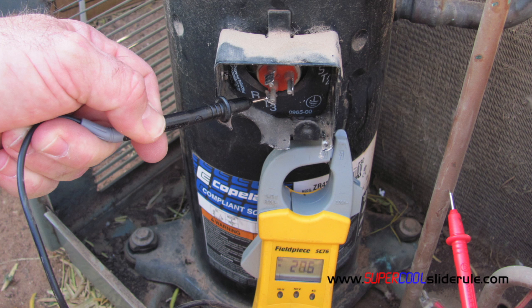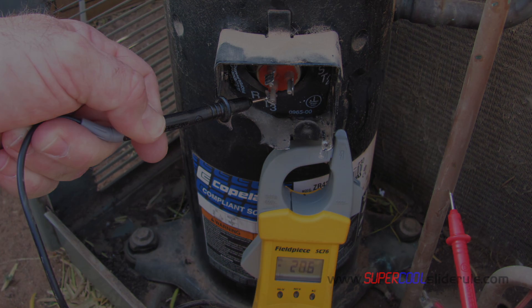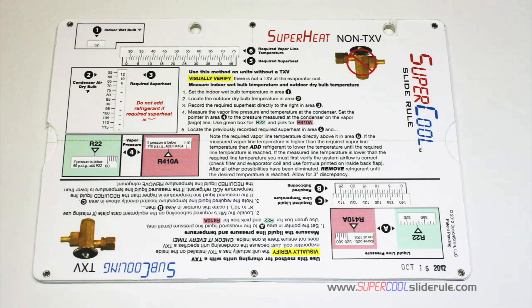Please stay tuned as we introduce you to the super cool slide rule. This tool will save you tons of money by saving you tons of time. I'd like to take a minute to introduce you to the coolest tool in the HVAC industry.